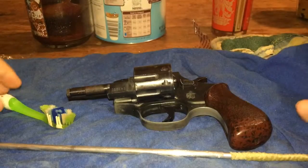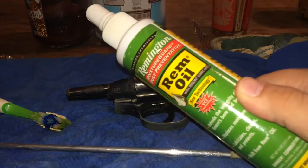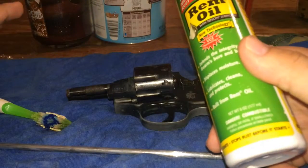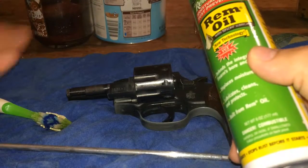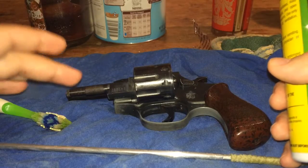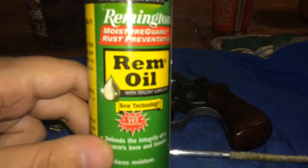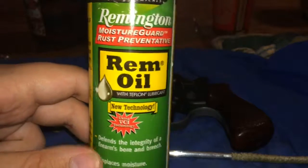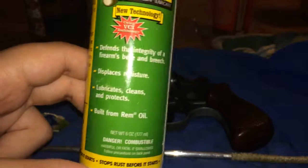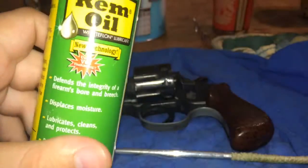First thing I use is Rem Oil. The reason I use Rem Oil is because I know a lot of people like Hops and stuff like that, but Hops is really expensive. I've always used Rem Oil as long as I've been shooting. And it is a CLP — which cleans, lubricates, and protects. Good stuff.